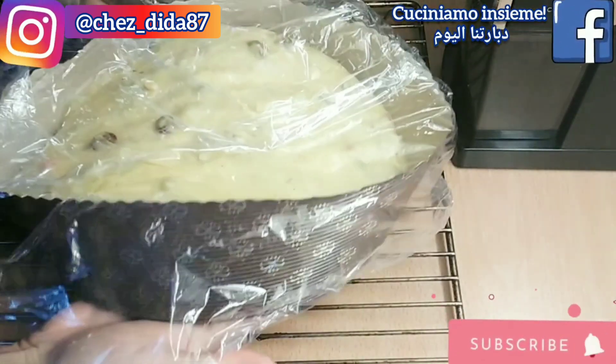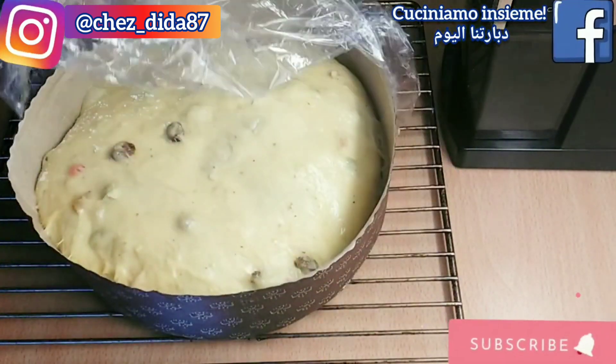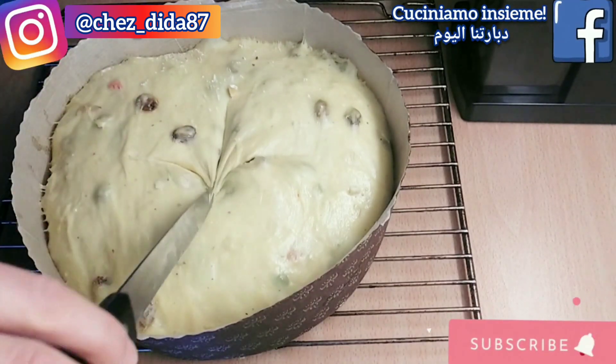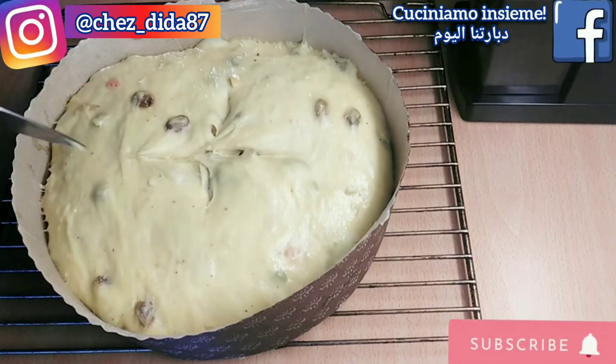Dopo che il nostro impasto è ben lievitato, con un coltello eseguiamo un taglio a croce non troppo profondo. Solleviamo le pellicine piegandole verso l'esterno e aggiungiamo una noce di burro al centro del nostro panettone. Inforniamo a 180 gradi per circa 50 minuti a livello basso del forno.